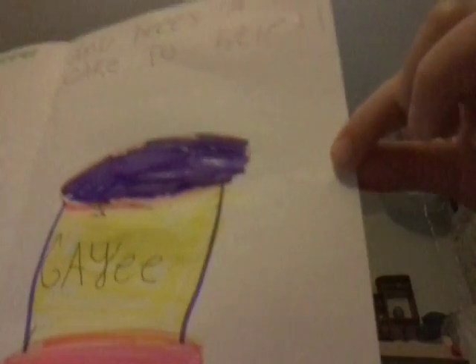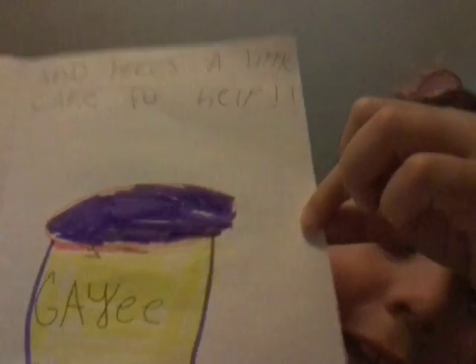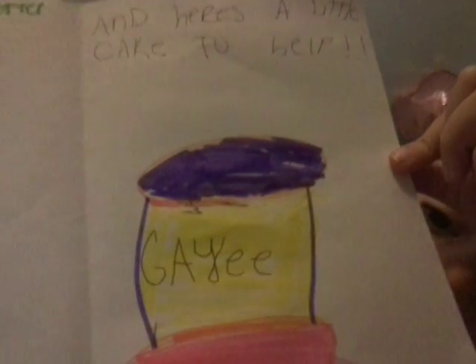There's the printed card — it looks like it did say 'get well' before I used Sharpie. And on this it says 'here's a little cake to help.' On the back of the card.